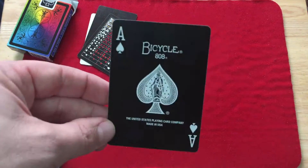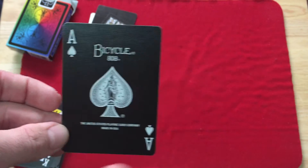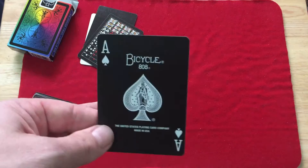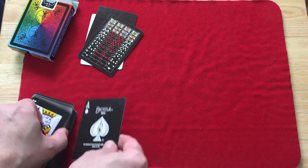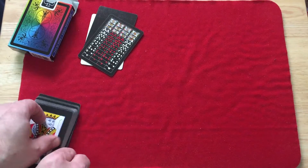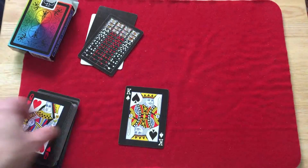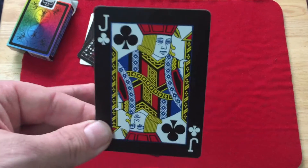You get a standard Ace of Spades with 'Bicycle' on top. It says 'Playing Card Company' and 'Made in USA' on the bottom, with a white spade pip — spades have white pips and indexes, hearts and diamonds have red. The court cards are standard, but they kept them with white faces and black pips for the black suits, which I like.